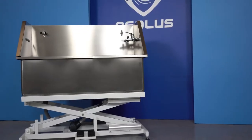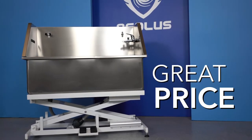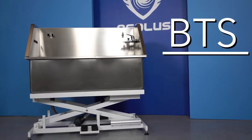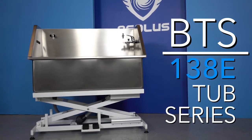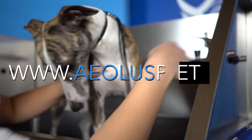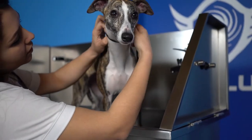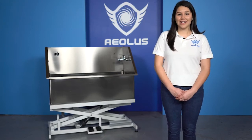If you're looking for a great tub with long-lasting life, easy to use, and at a great price, you have found it in the BTS 138 Grooming Tub Series. Visit us at www.aolaspet.com or follow us on social media at Aeolus Pet. We look forward to setting you and your business up for success.